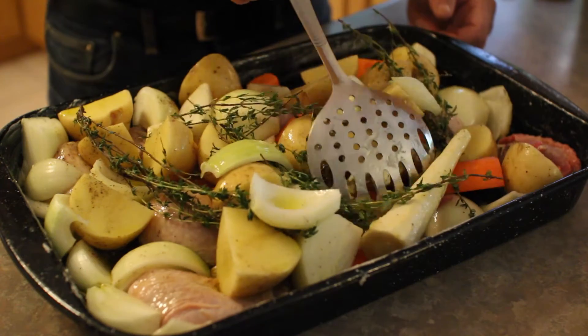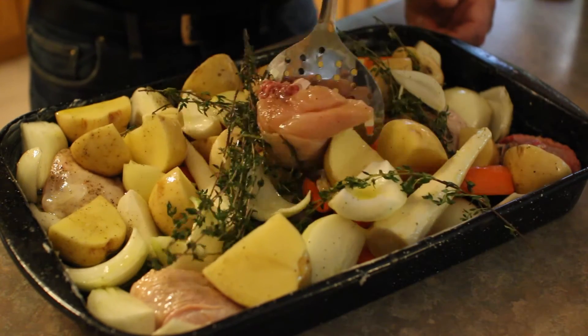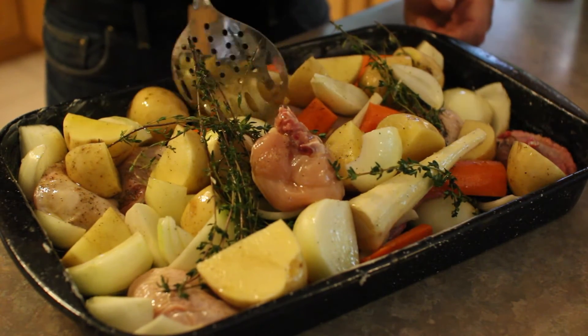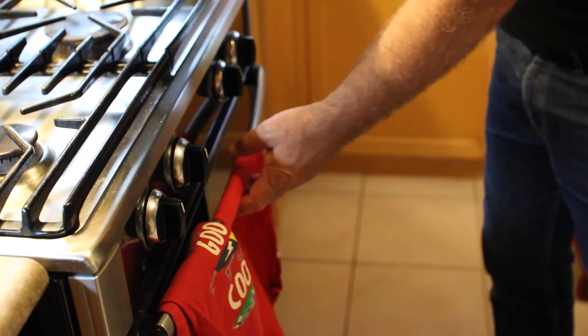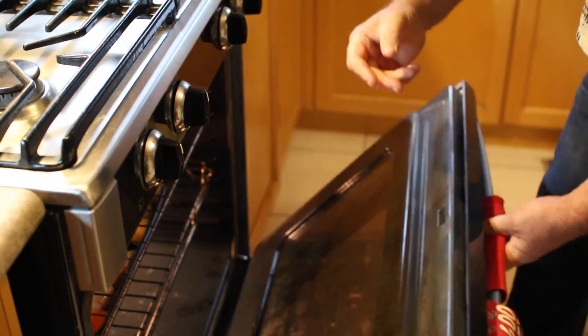Then we're ready to put it into the oven. Trust me, when this is in the oven it's going to fill the house with a fabulous fragrance. We're going to put this in a 350-degree oven for about 45 minutes to an hour. After that, I'm going to crank it up to about 400–425 degrees, and I want all of those chicken pieces to get golden brown and all of those vegetables to caramelize. It's a really, really tasty meal.